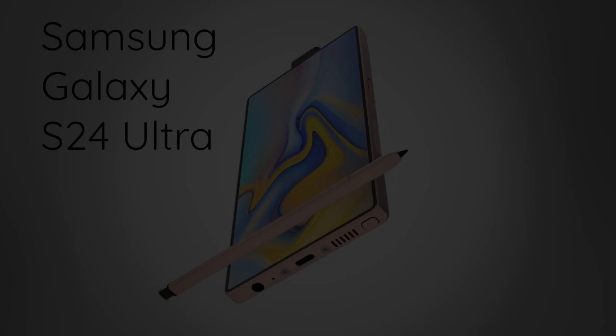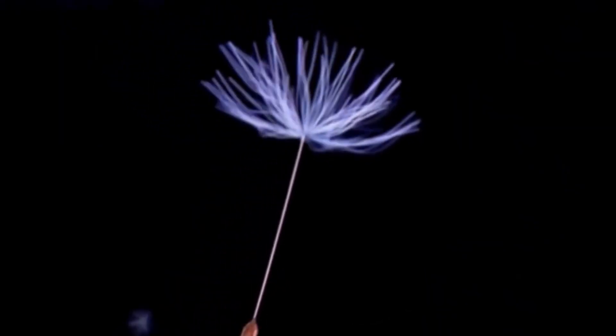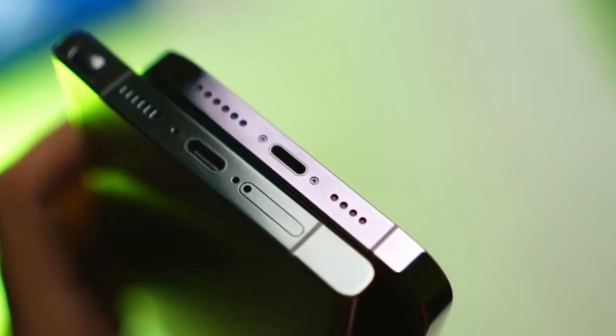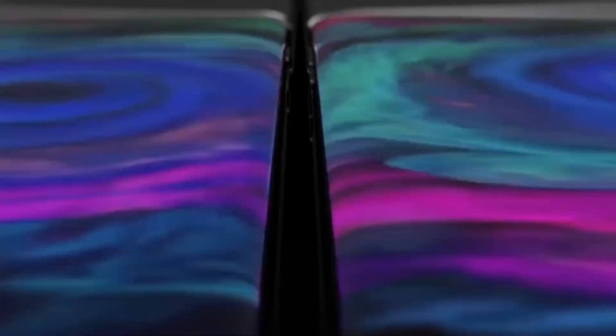On the AI front, the S24 Ultra is introducing a new era with Samsung GOS, which might replace Bixby. This shows Samsung's focus on advancing AI technology, perhaps even more than camera enhancements.